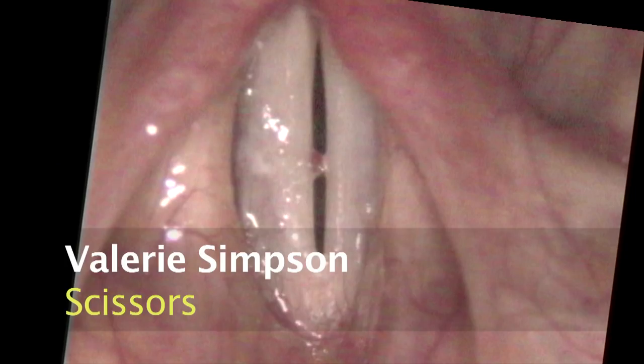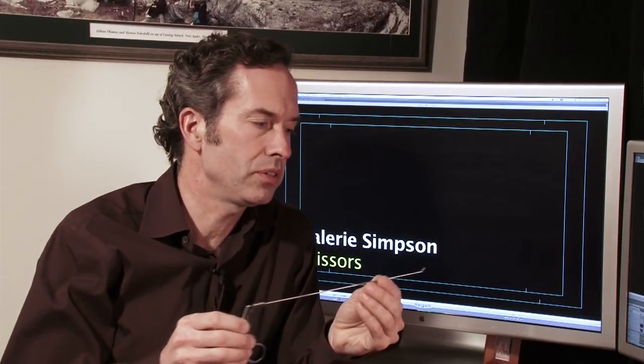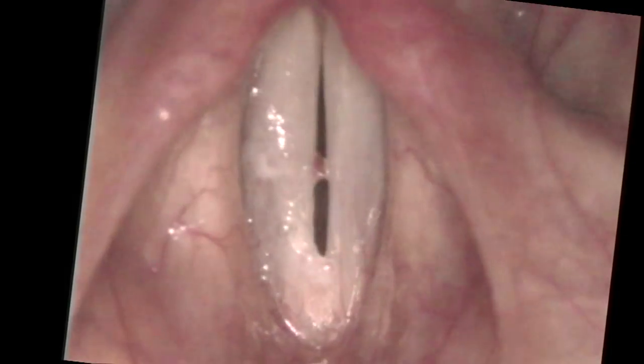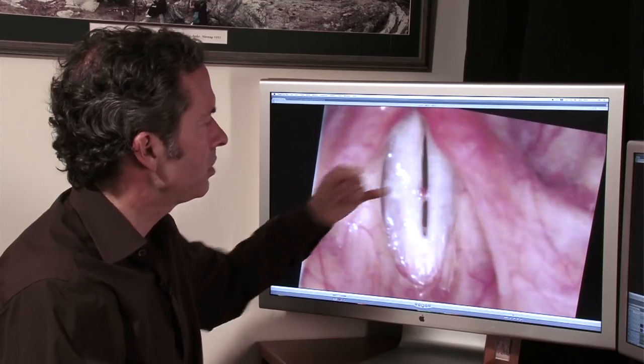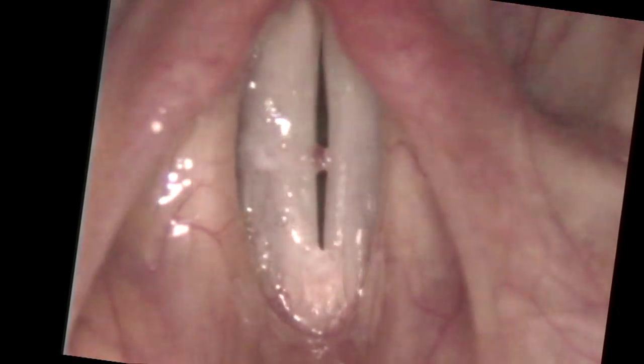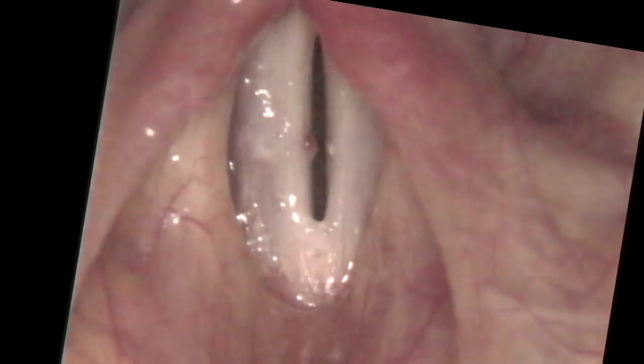What if you don't have a laser? You can use the same type of instrument down the throat — a scissors that opens and closes at the end — and cut off the hemorrhagic polyp. Let's take a look at Valerie's polyps. She has a rather small polyp located in the middle on the right side. She's got the air leak and the diplophonia.